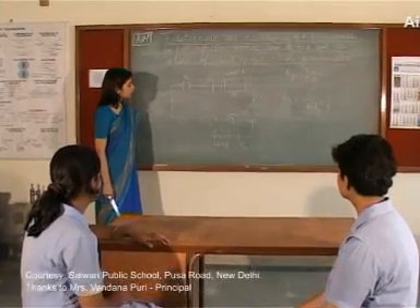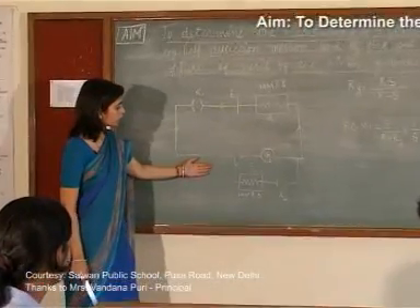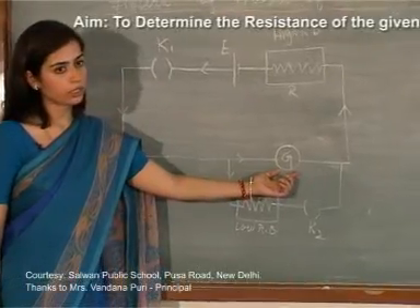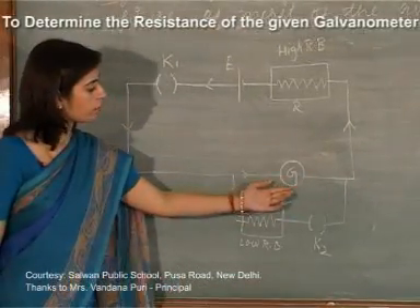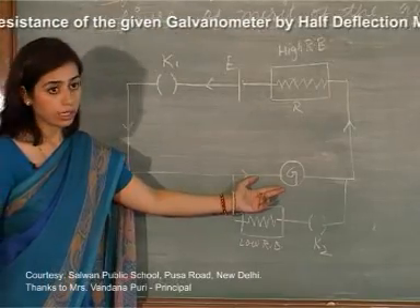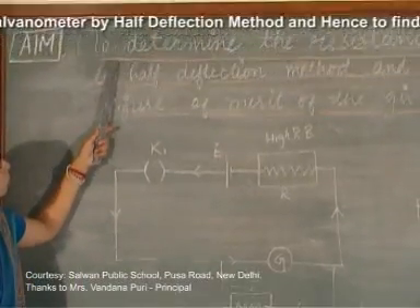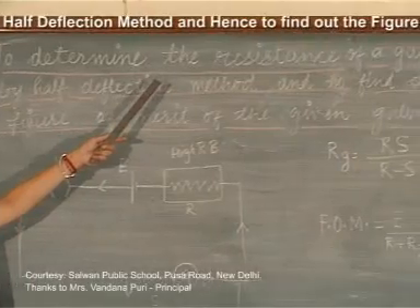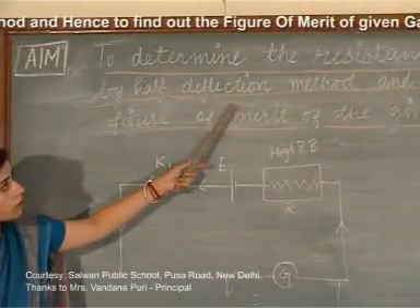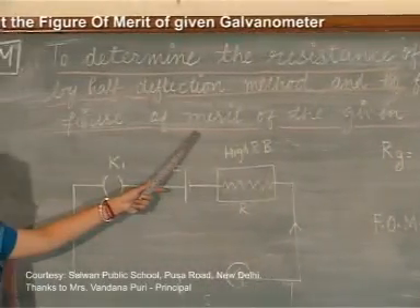Friends, this is again an experiment in electricity. As you can see in the diagram, there is a galvanometer. The aim of this experiment is also based on this galvanometer — to determine the resistance of the given galvanometer by the half deflection method and hence find out the figure of merit of the given galvanometer.